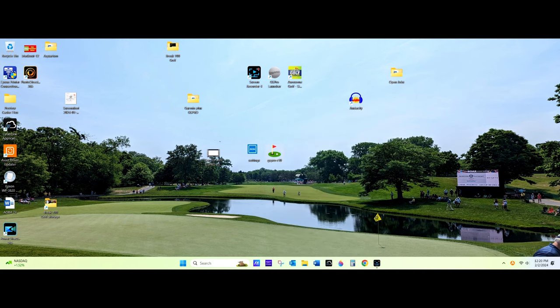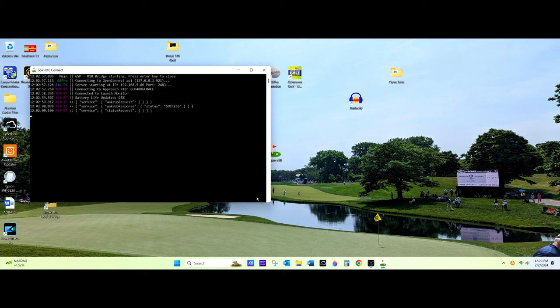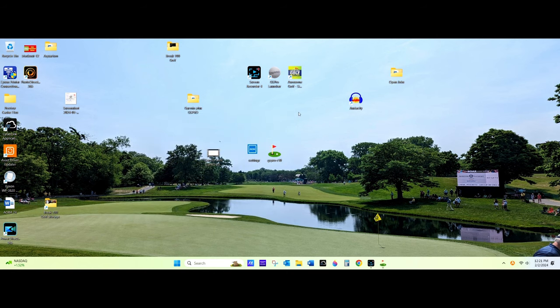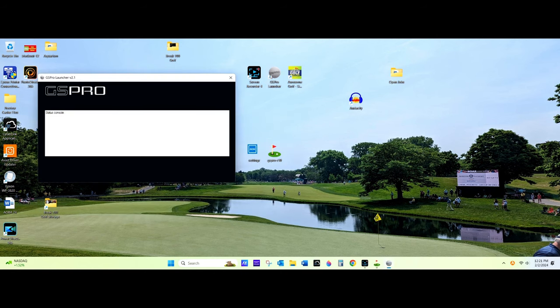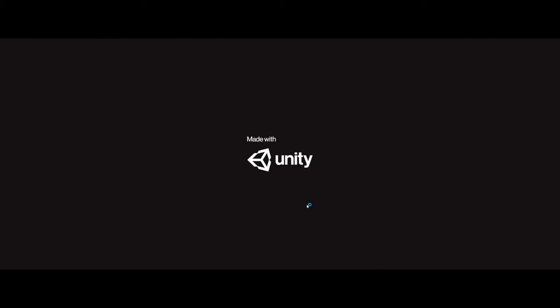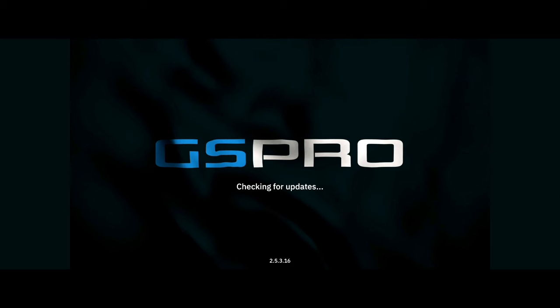From there, you can start your GS Pro Connector. Now you can start GS Pro. It's very important to run this program as an administrator, because if you do not, there's a very good chance that when you start GS Pro, the GS Pro connector will disconnect.